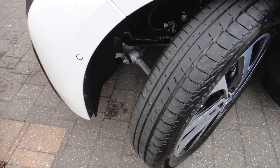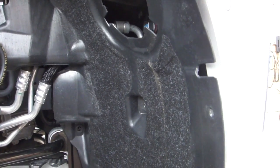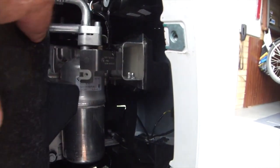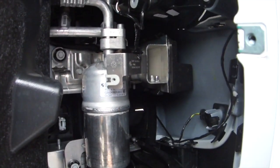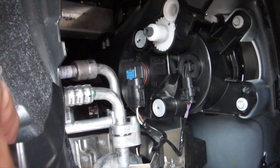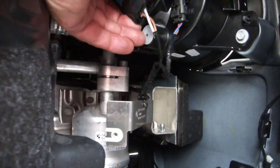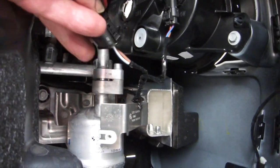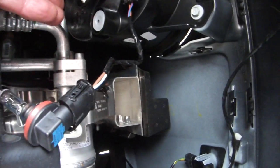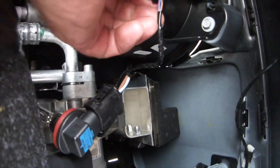The car's been jacked up and to gain access to the inner wing, removed all the screws on this very light inner mud guard. Having to hold the camera with one hand, undid the two bulbs from these holders — easier to do with two of course. That's the main lamp and then the indicator bulb coming out.